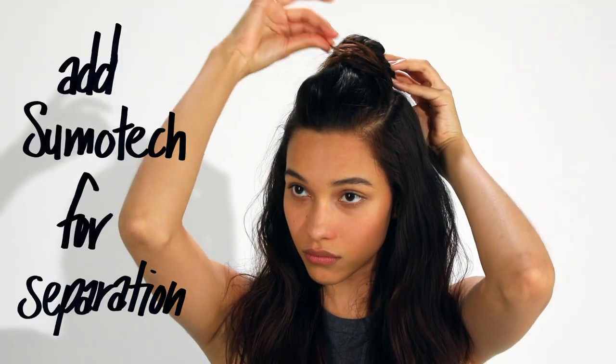I'm adding more Sumo Tech to the top knot to create piecey-ness. And I'm ready to go.